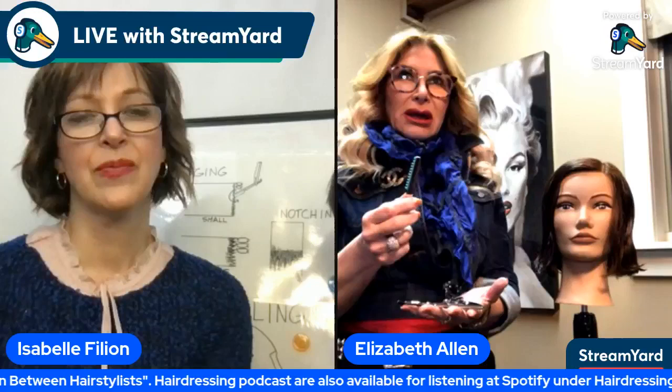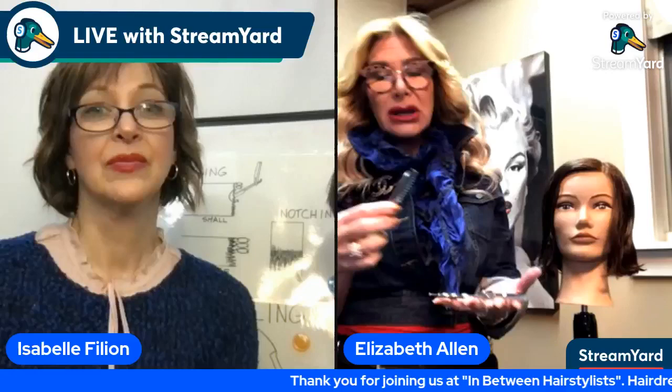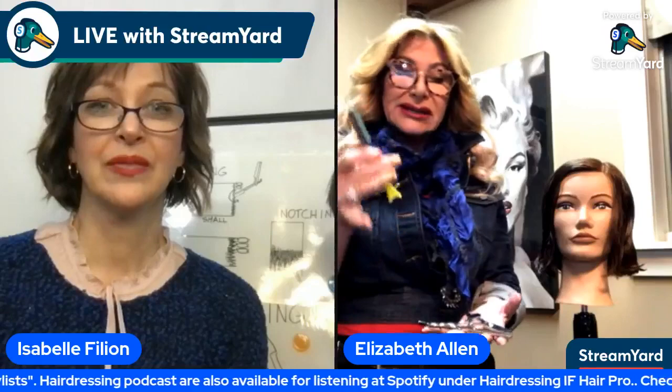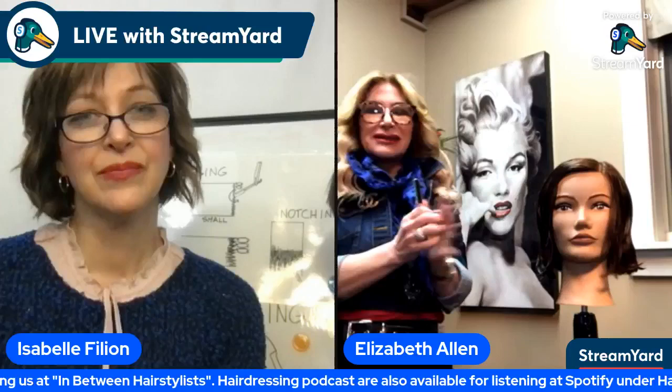All of my tools are important — my shears, my texturizer. It's not just one tool. These are the things that give me my end result. Sometimes clients say, 'Oh, I had a razor cut once. It was horrible.' I think that's because it might not have been used properly or didn't achieve the right effects. But it really is one of my favorite tools to work with on some haircuts.